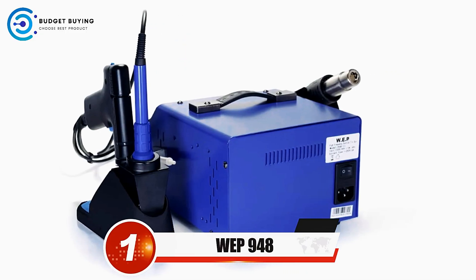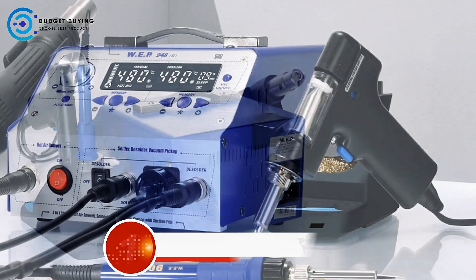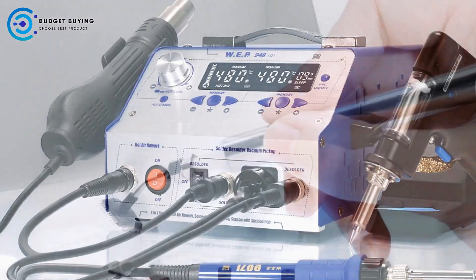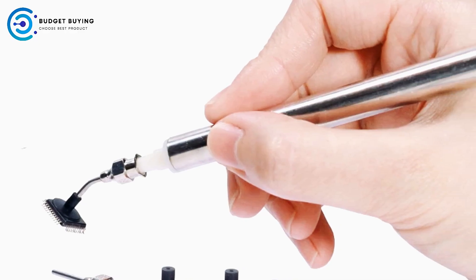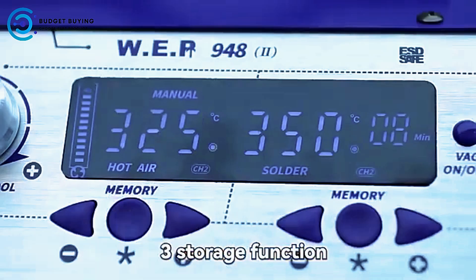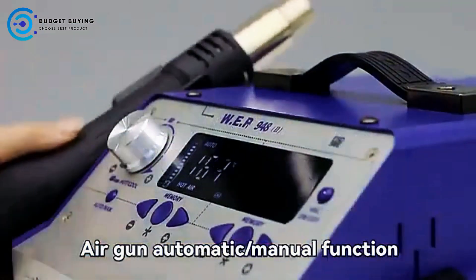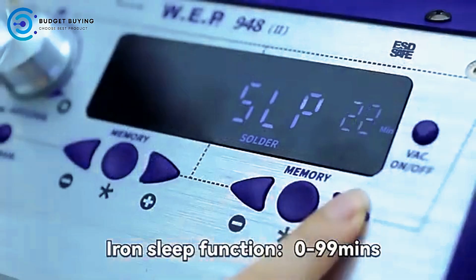Finally, at number 1, we have the WP948 Soldering Station. The WP948 is designed for precision, efficiency, and longevity, making it a valuable tool for both professionals and hobbyists. One of its key features is its distinctive de-soldering effect, which offers a reliable and efficient way to remove solder from components without compromising the quality of the work. This functionality is especially beneficial for delicate electronic repairs where precision is essential.